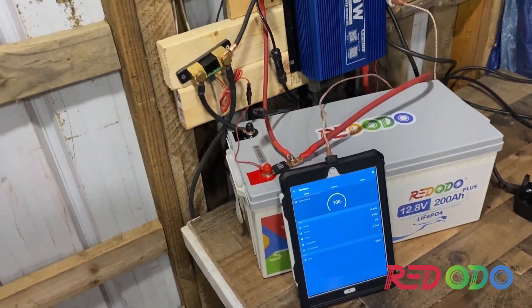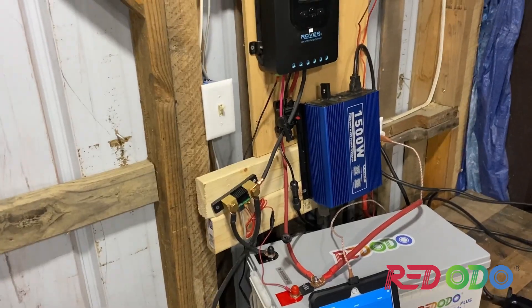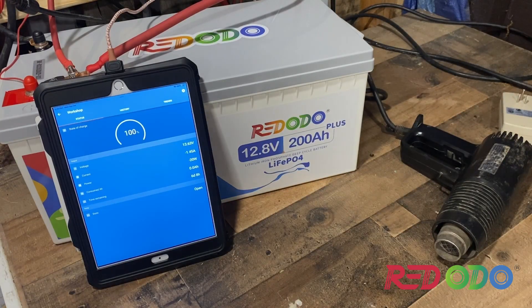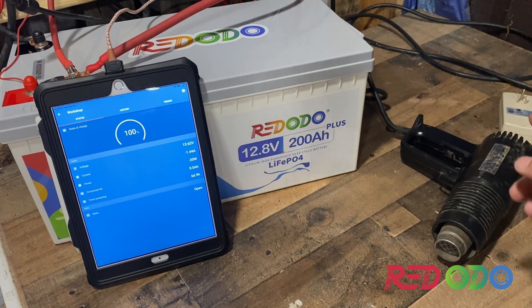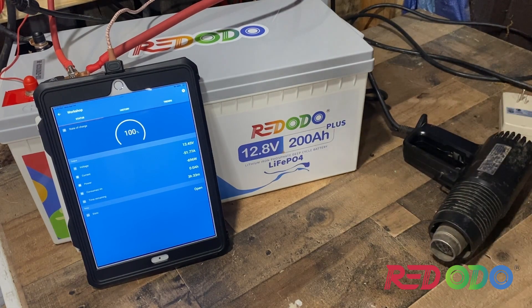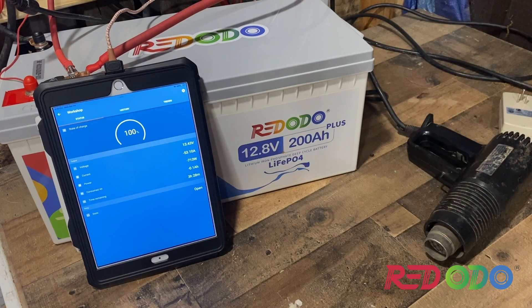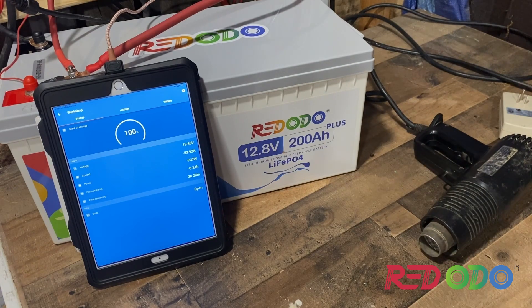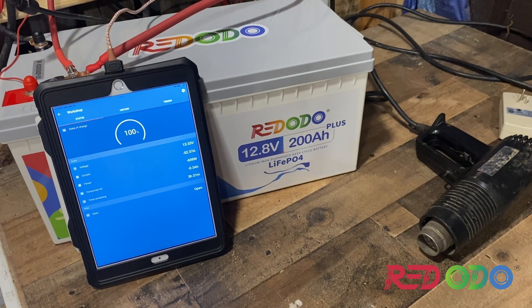We've got our battery at 100%. We're going to cut the inverter on. Here's going to be our capacity test — I'm going to turn the heater on and see what we get on low setting. On low setting it's pulling 700 watts give or take, which is about 52 amps. So we're going to let that run.